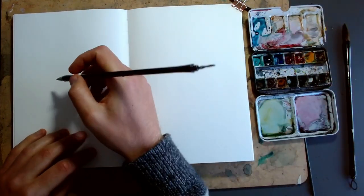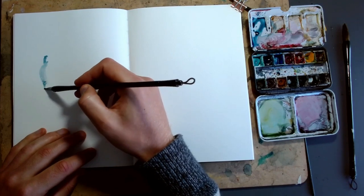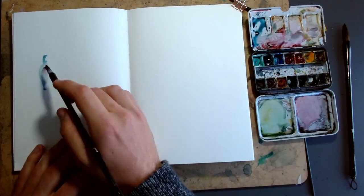Today we are going to be sketching those little people. I'm using a simple pointed quill brush and a range of colors, and I'll tell you as I use them which colors I'm aiming for.